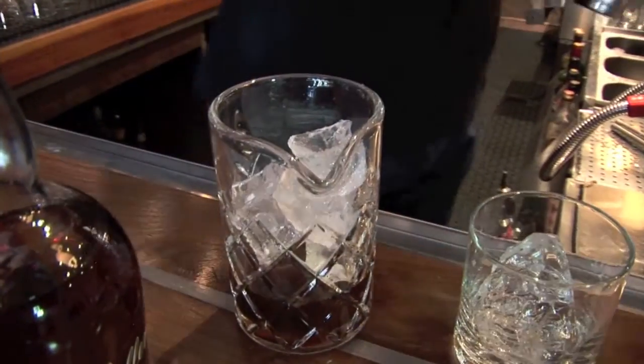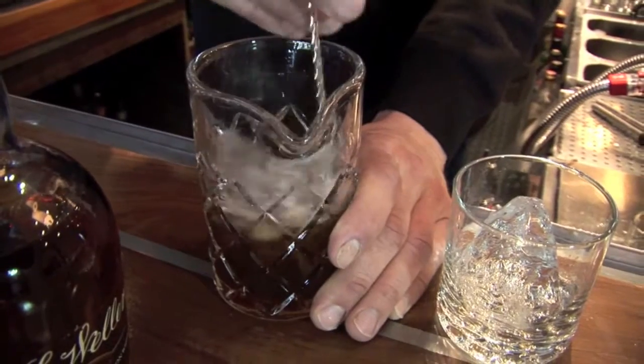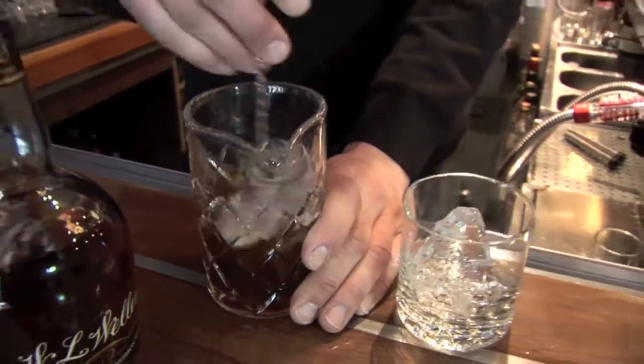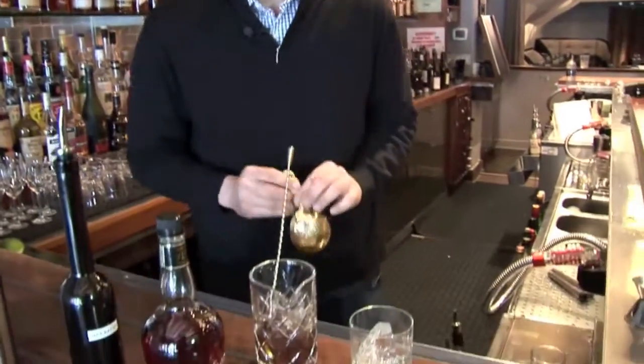Add some ice here, mix everything together, and then we're going to strain it over one large ice cube. We're using one large ice cube today with the hopes that our last sip of the cocktail will be just as good as the first. We're going to try to cut down the dilution as much as possible.